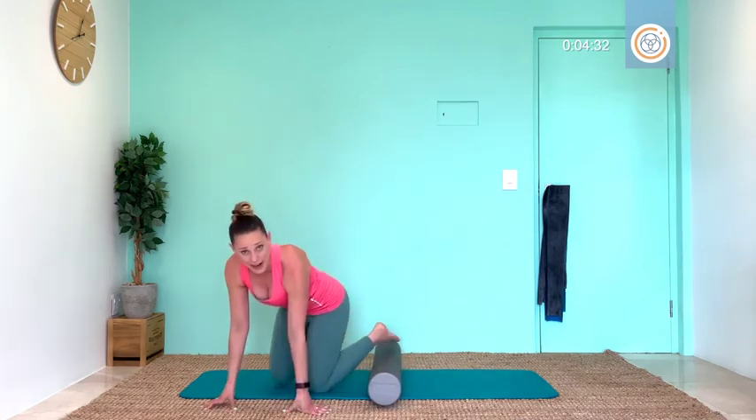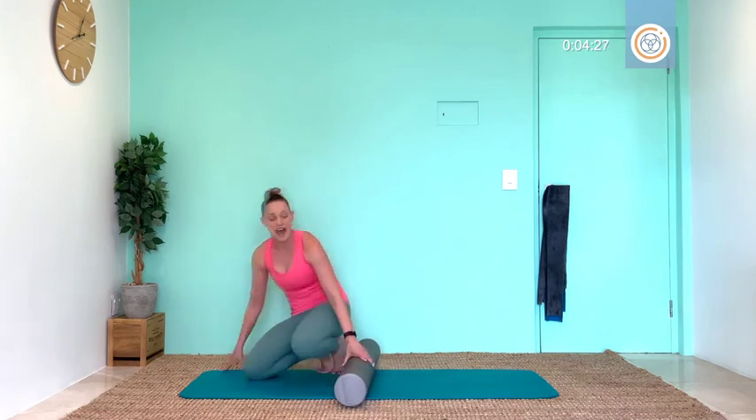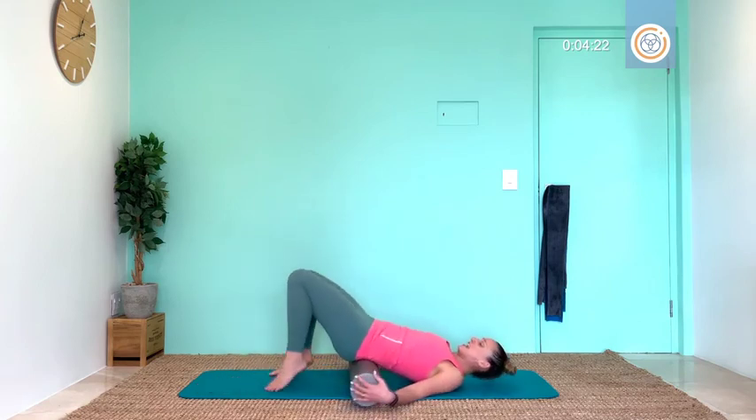Oh my goodness, that is so much fun! If you want to do that again, go for it — and even add in doing it on your hands. But now let's get you limber, loose, and feeling wonderfully balanced.